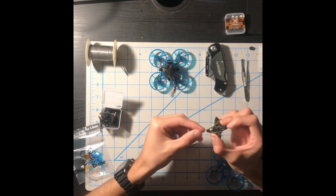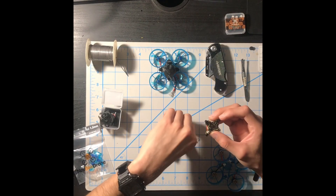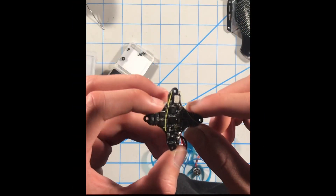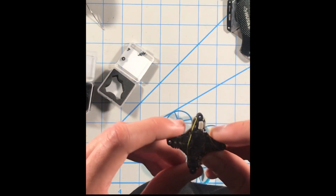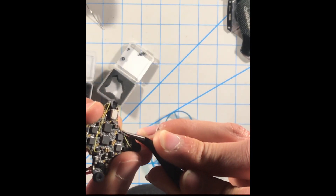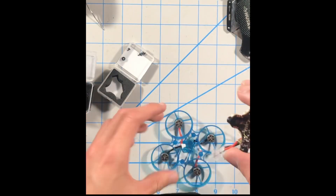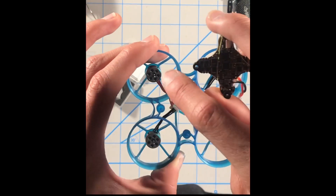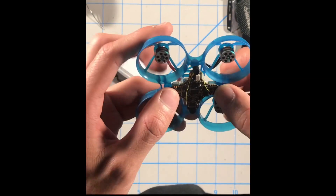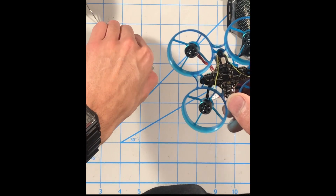Once the grommets are installed into the flight controller, make sure you install it in the correct orientation. You can see a little white arrow indicating the front of the flight controller. Make sure the red motor connector is at your top left, and get your battery lead sticking out the back. Align the frame with the grommets, and once it's seated firmly, grab a screw and put it on the front one first.